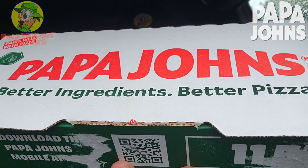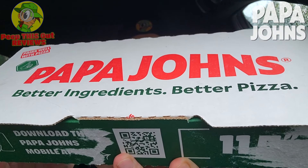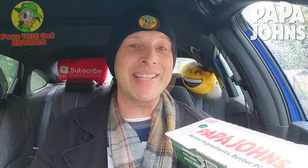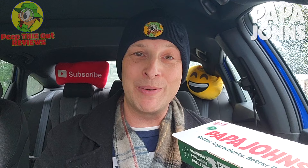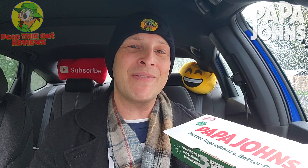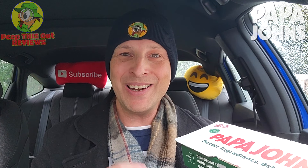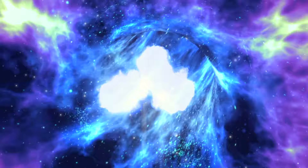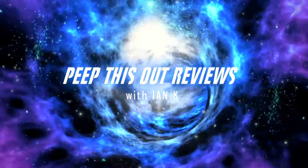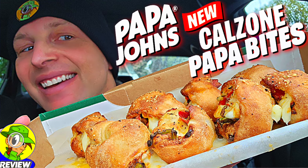The pizza gods are shining down on me right now. In the middle of a very cold and rainy day here in Southern California, I've got something from Papa John's that is lighting up my car beautifully in the aroma department. Up next I've got their all-new Calzone Papa Bites. As always I'm Ian K and you're about to peep this out — welcome to Peep This Out Reviews.